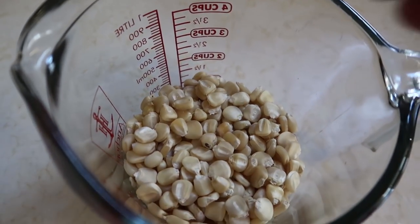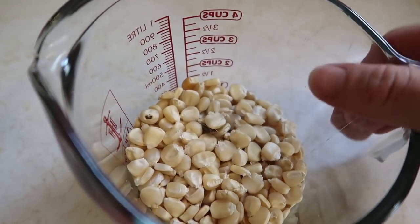Hi folks, we're in the kitchen and we're about to make cornbread from corn that we grew in our garden. Here's some kernels of this Hickory King corn that we grew this last summer.